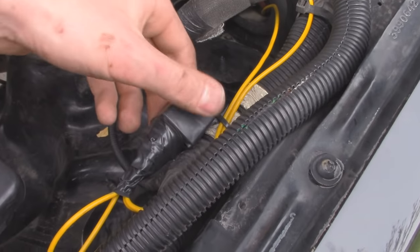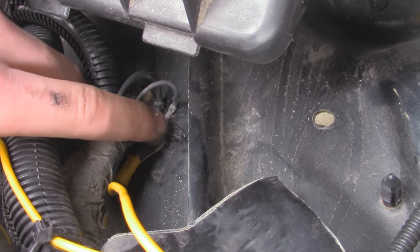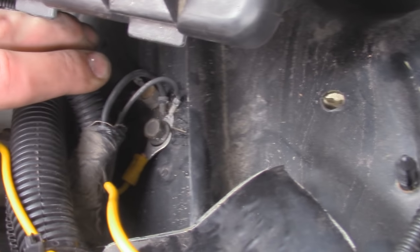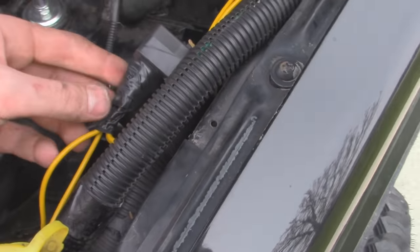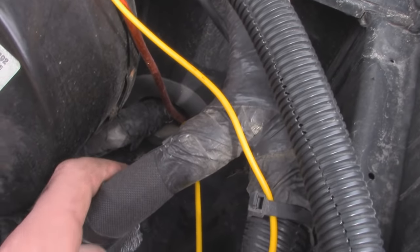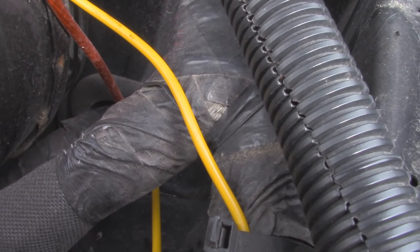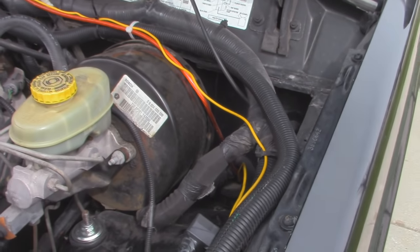So I have the relay all buttoned up underneath the hood, and the way I ran the ground is under here next to the airbox. I actually have a factory ground — there's a couple of bolts right behind this wire harness, so I just tapped into right there, and that should provide the negative power for our relay. And then I have the wire going through the firewall down here. The previous owner ran some sub wire through the rubber grommet, so I just tagged it along right with it. Now we can go inside and wire up the power switch.